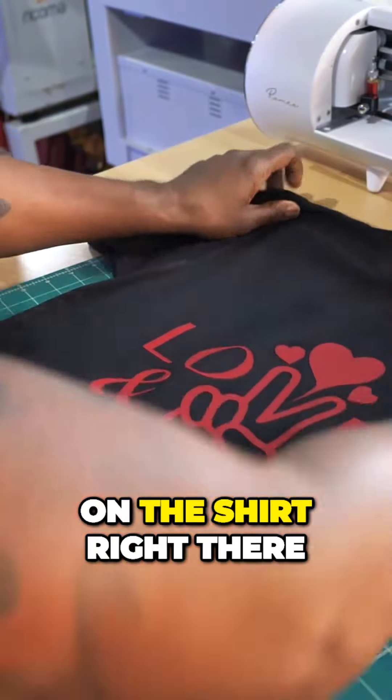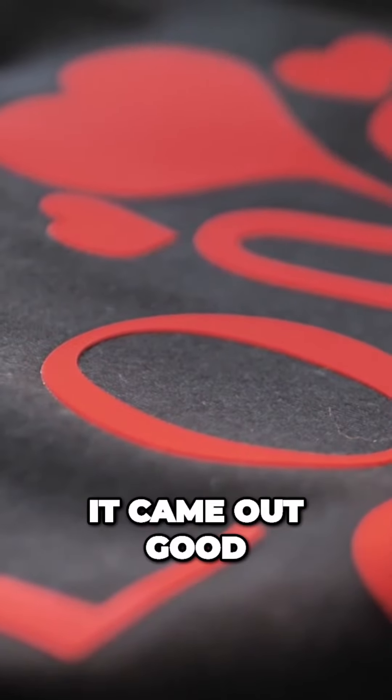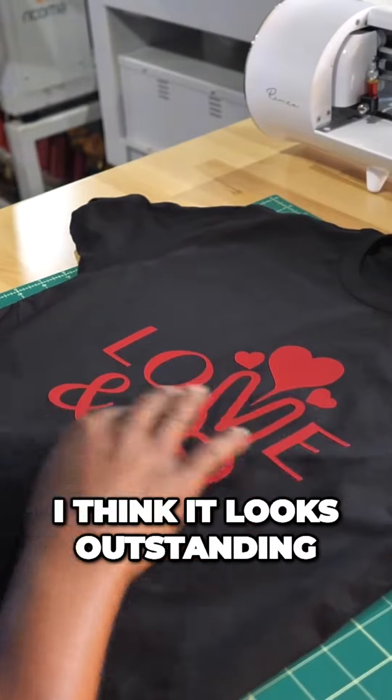Look how good that looks on the shirt right there. Yeah, I like that a lot. It came out good. Let me know what you guys think in the comments down below. I think it looks outstanding.